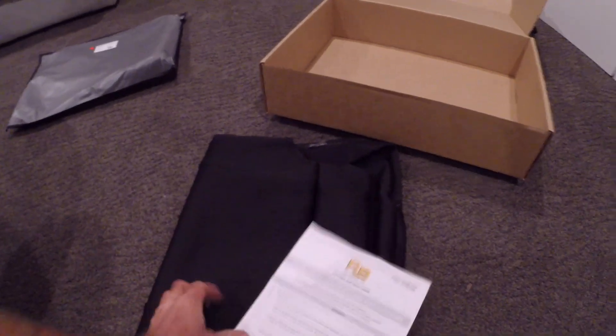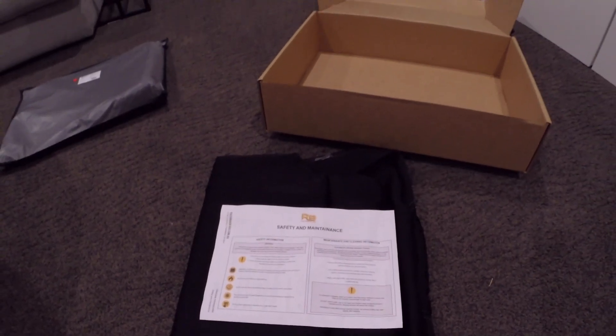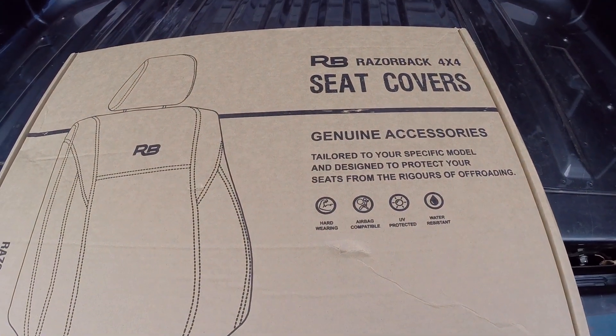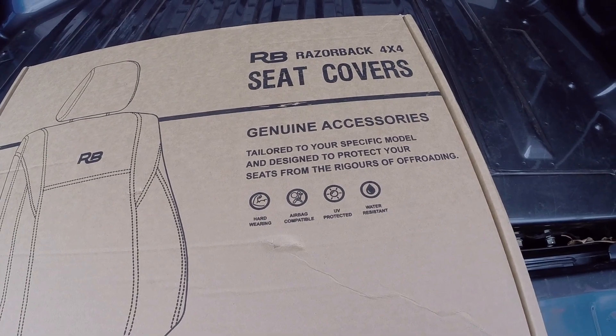There are your head covers — two head covers — and some fitting instructions. We'll see how we go tomorrow when we put them on. Just a little bit more of an overview: hard wearing, airbag compatible, UV protected, and water resistant.